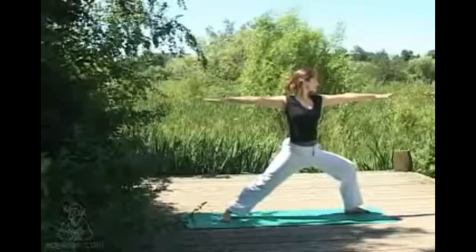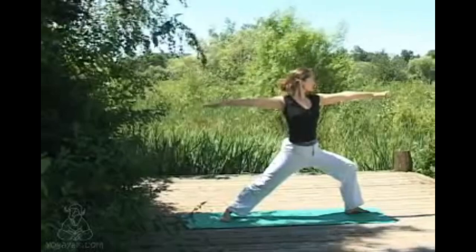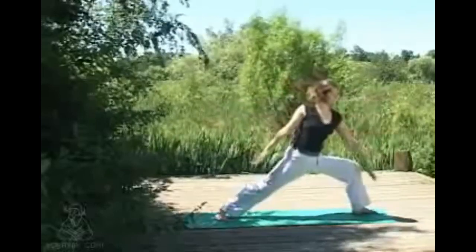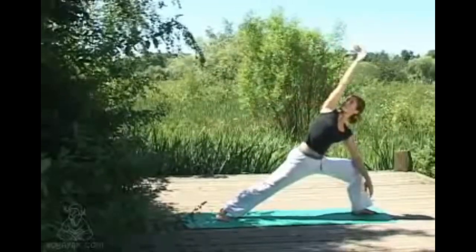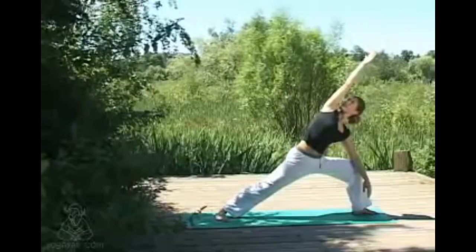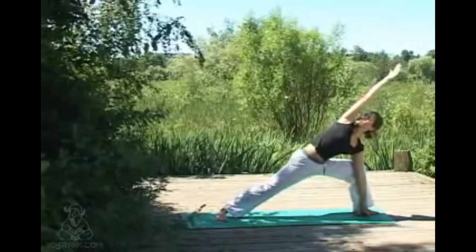In warrior two, the body is in a sideways alignment and just the gaze comes along the front arm. From here, lowering the front arm to the elbow, we're coming into extended side angle — inhaling sweeping the arm up overhead, one nice long line of energy running from the back foot up and out the top hand. The gaze comes up below your top arm only if it's comfortable for your neck. The next variation would be to lower the hand on the inside of the front foot.